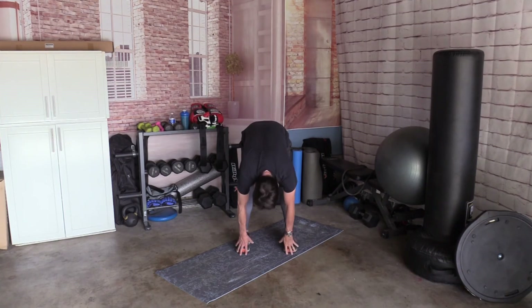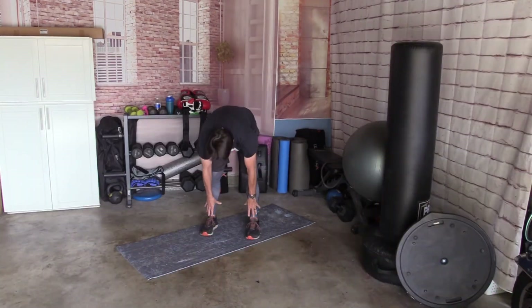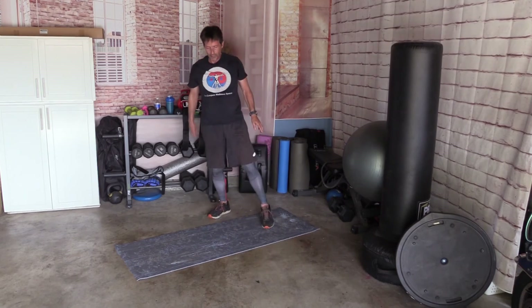Reach down, touch your toes, coming up, breathing in. Going down, touch your toes. Coming up. All right.